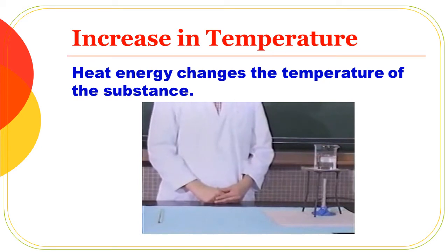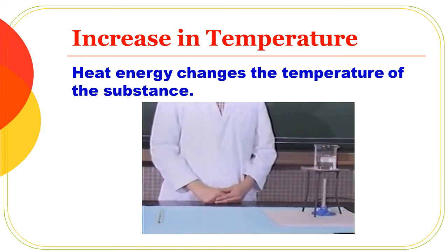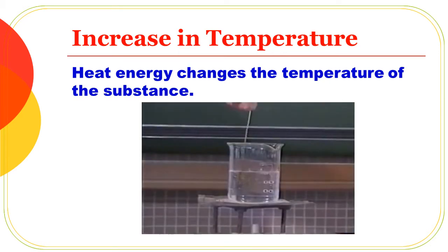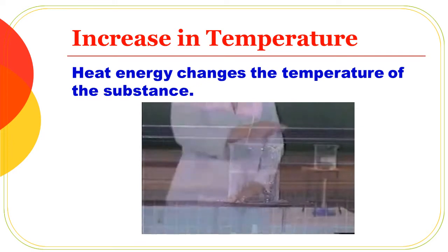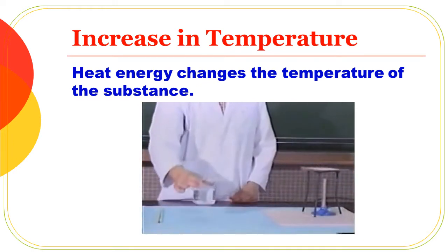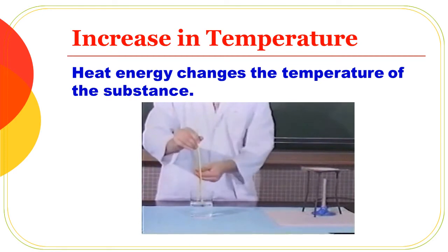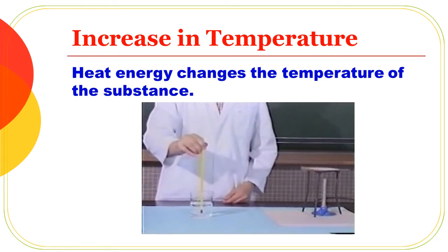Now let's put a lamp and heat the water. The water is heated uniformly. We mix it with a stirrer. The atoms will be mixed. If you look at the thermometers, we measure the heat and temperature.